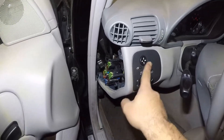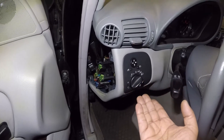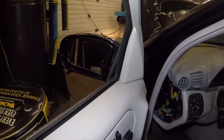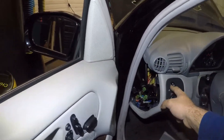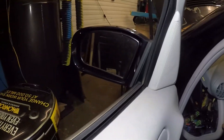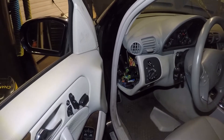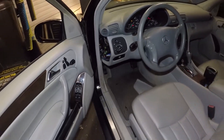Buy a good switch online — eBay, Amazon — but when you buy a switch, make sure all the switches match. This car has two switches; one will look odd, and secondly, one will not have the mirrors working. His mirrors weren't working either, so that might be another issue we'll look into. Anyway, there we have it guys — don't forget to subscribe, share, and like all of my videos. Bye bye.